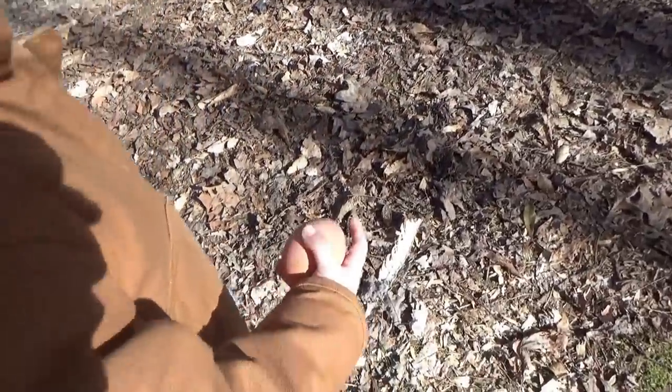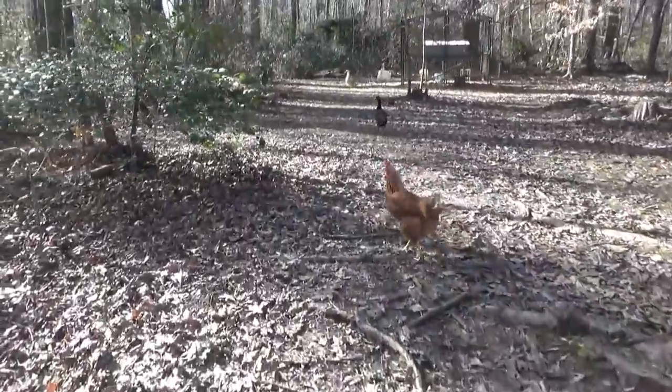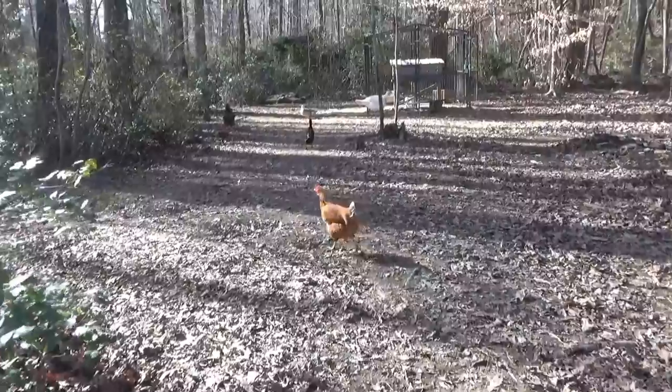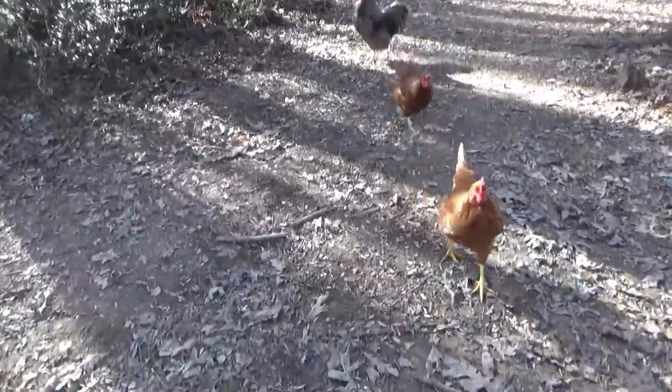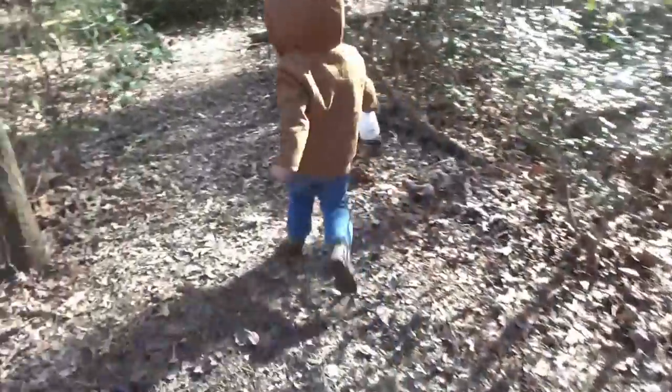She did lose another feather. There's Quackers — that's what we're calling the black duck — Quackers. And the white duck, they named it Banana. Banana and Quackers. Let's go get them some feed.